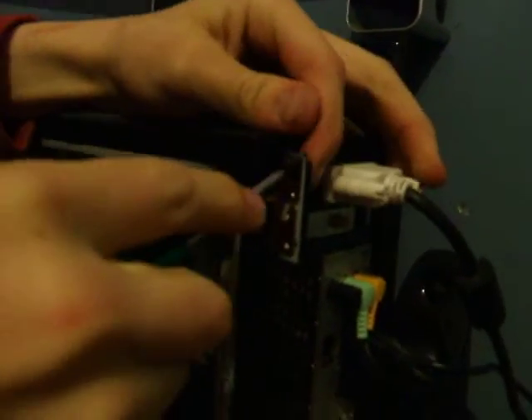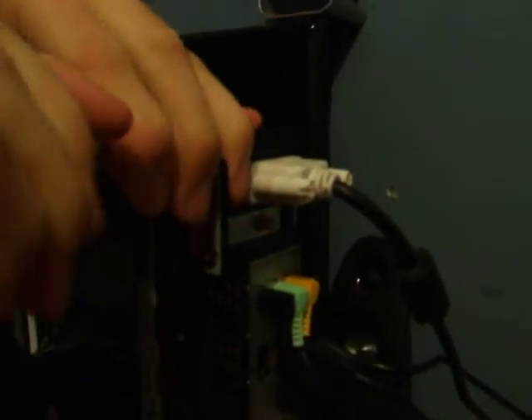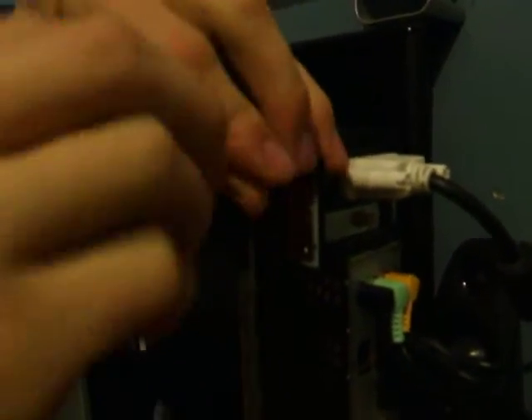Now, after you get this card off, up at the very top there is another slot that is covered by a metal plate. I'll show you what you have to do there once I get the card out.